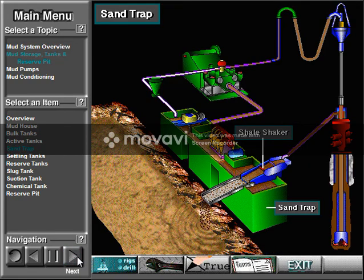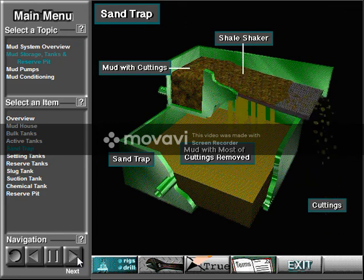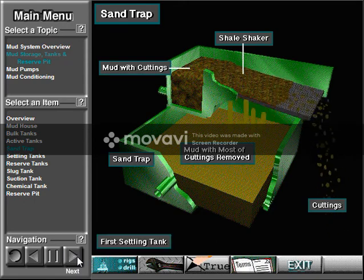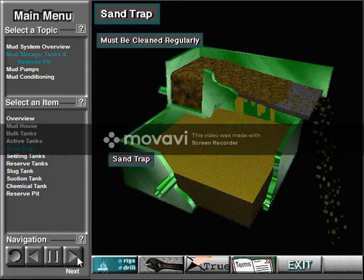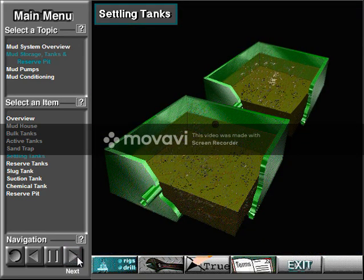The sand trap is the tank directly below the shale shaker. The shale shaker removes most of the cuttings from the mud, but some are so small the shaker cannot trap them — these fall into the sand trap. The sand trap is the first settling tank, and crew members have to clean it regularly to remove the built-up solids. Some small or old rigs may have two or more settling tanks, but settling tanks do not do a very good job compared with newer generation solids removal equipment. So today, most rigs use a desander and desilter.